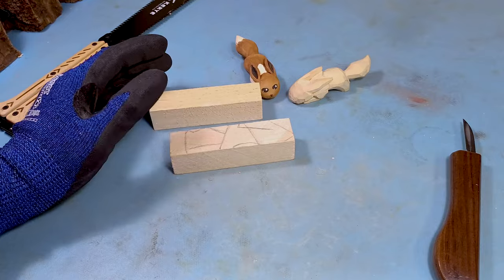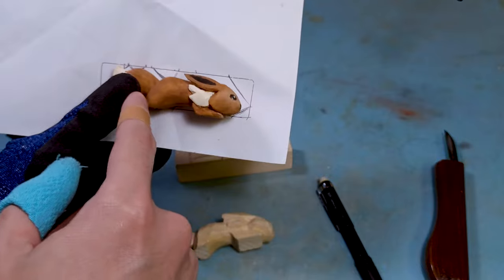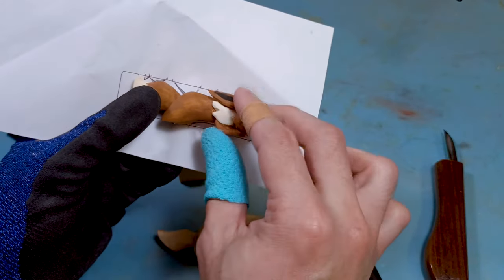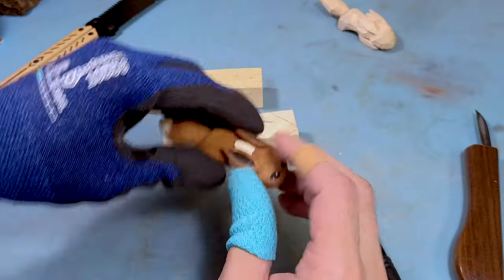I'll also have a little sketch outline so you can see where everything lies — you have the tail, the head right there, and underneath. I think it's pretty easy to do and relatively simple. Let's get on with it.